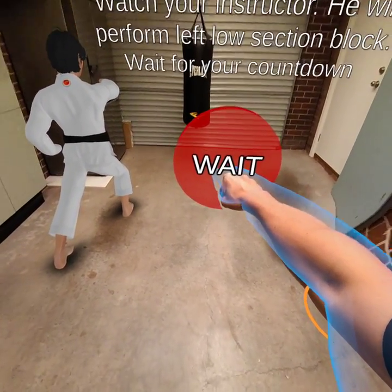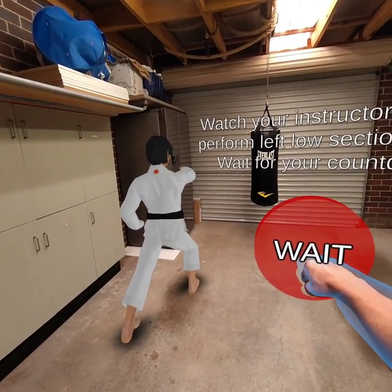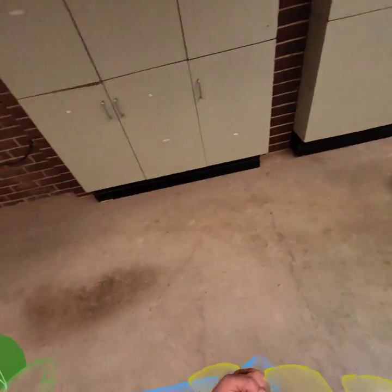Watch your instructor — he will perform left low section block. Wait for your countdown. After the countdown, left low section block.